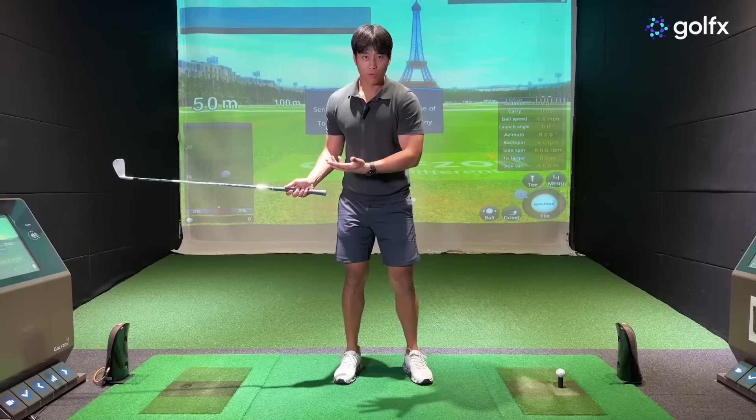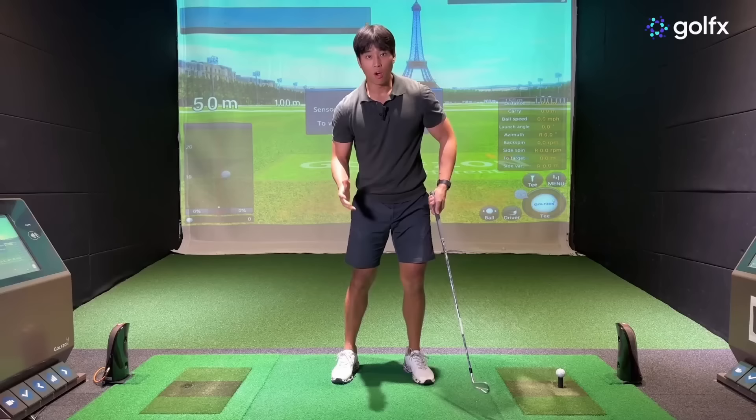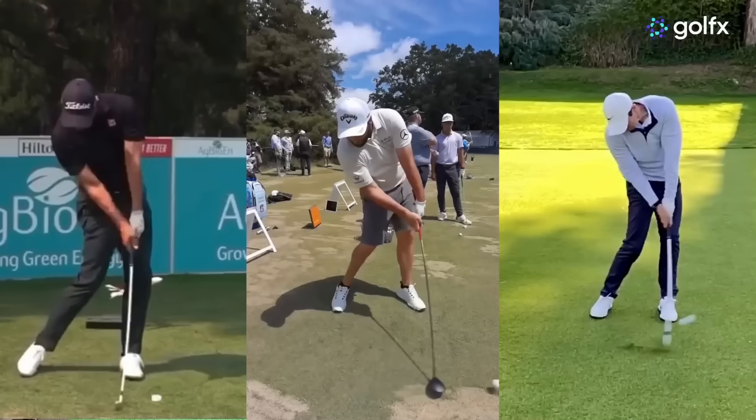I'm not suggesting you start rolling your forearms as hard as possible — I just want you to be aware of what really happens. We don't want to completely eliminate pronation and supination. If you want to ensure you're releasing at the right time and rate, there are certain checkpoints you need to look for.